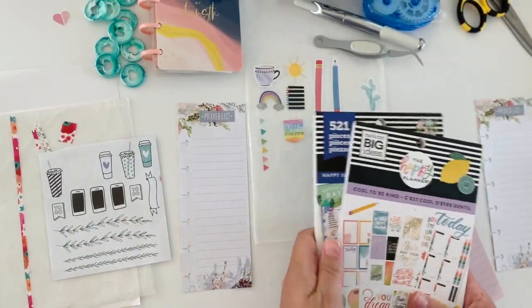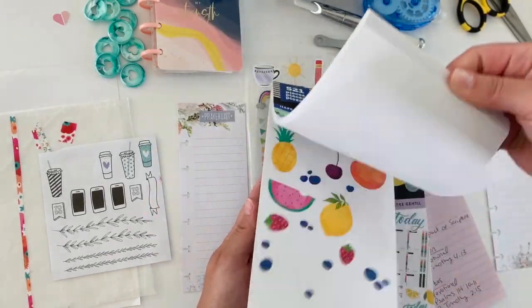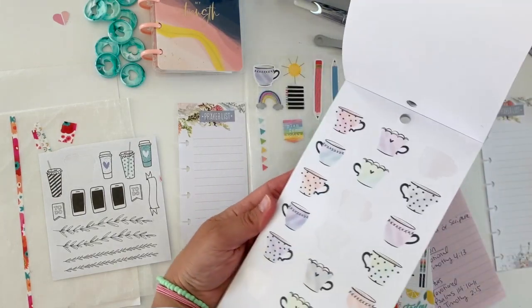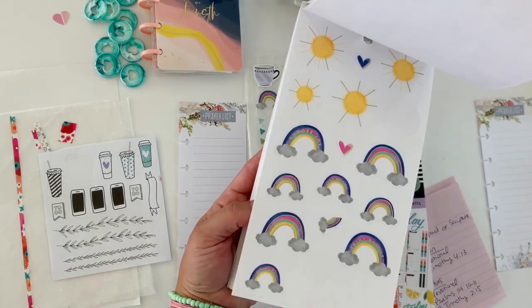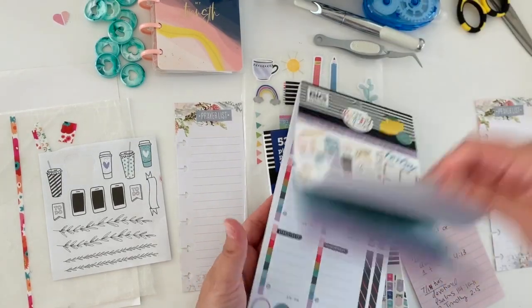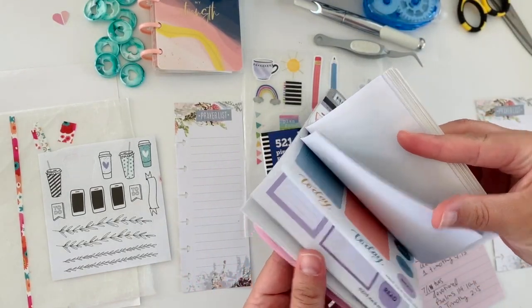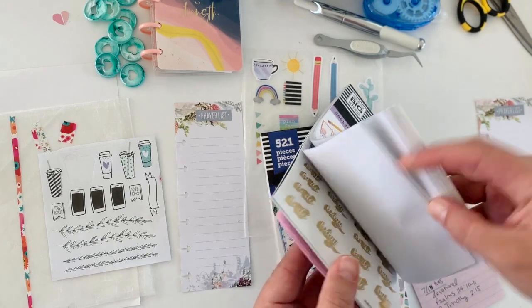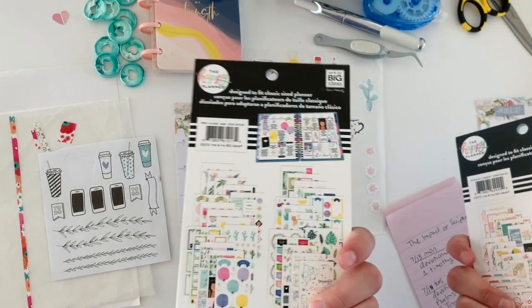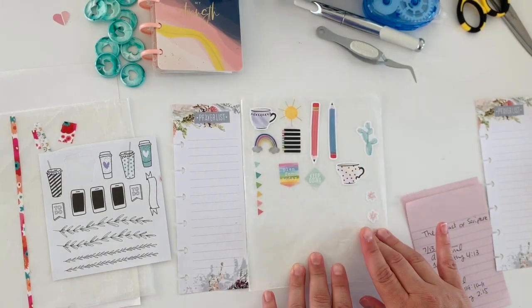I'm going to change that out because I think those colors would look cute instead of the pink. These are the two sticker books that I pulled from Happy Illustration because I think this one's really cute, especially the cups in here for faith planning. Those are so cute. And then I think I got the pencils from Cool To Be Kind. This one has some cute tea cups in here too. Those are cute — don't you wish you had two pages of those? But those are where I pulled stickers from.